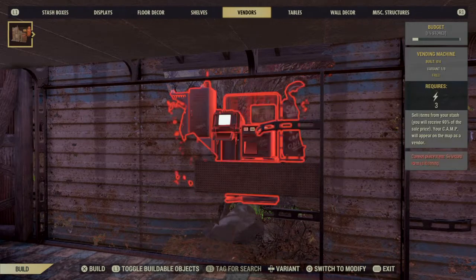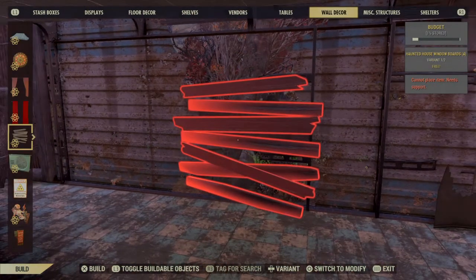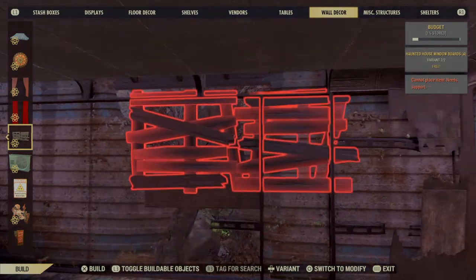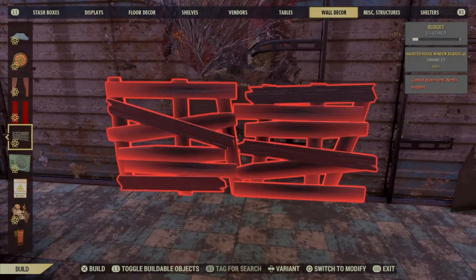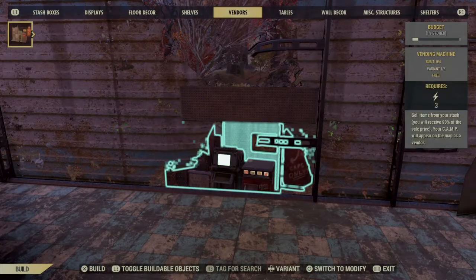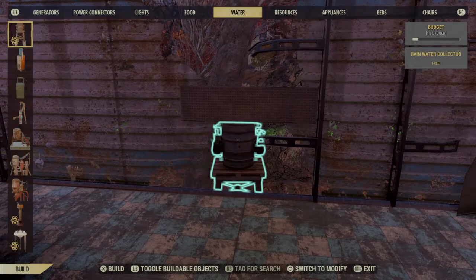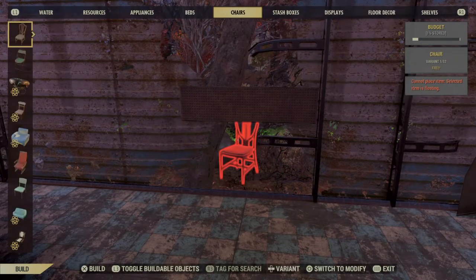Put the long weapons display rack in the middle because we need something here to put our wall decor on, because it won't go unless you have something to attach to. Let's go back and put something else there because it won't attach to that — last time it did but this time it won't. Don't know why. So let's find our displays.